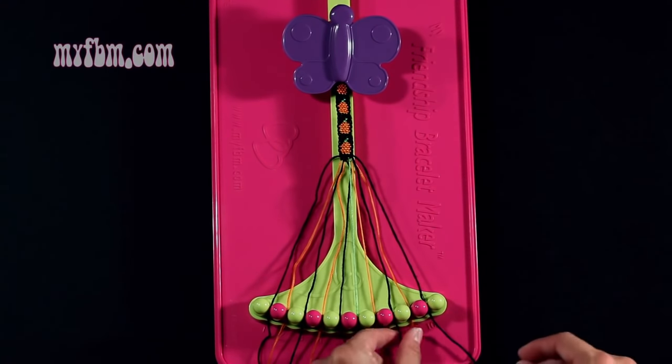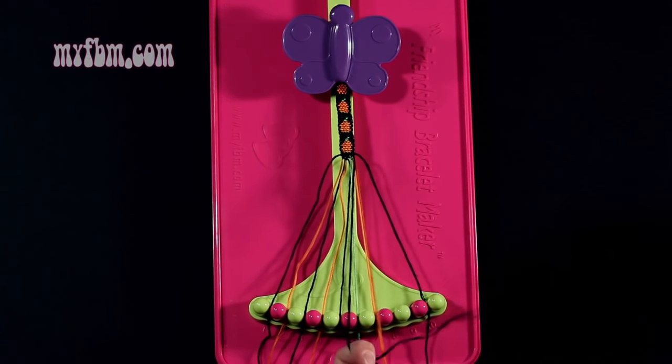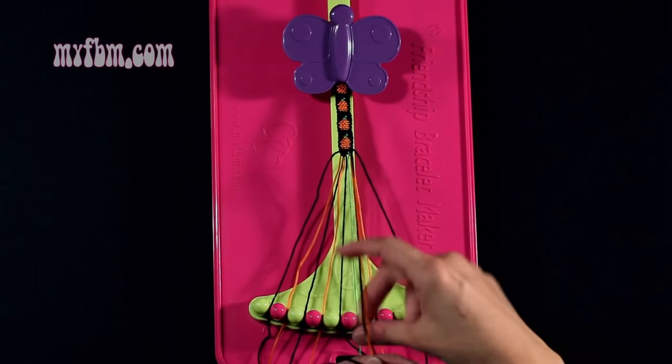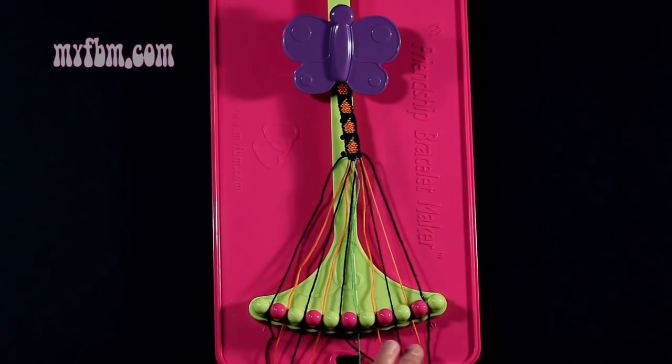Step 13: you're going to take string 8, which is black, and make a single right, single left hand knot with string 9, which is orange. Make your regular 4, pull through once, your backwards 4, pull through once. Orange string back into slot 9, black string back into slot 10.